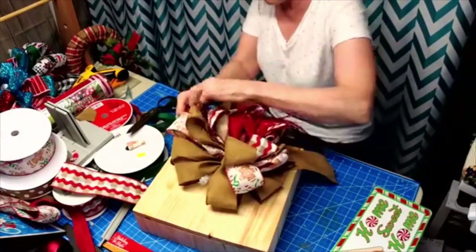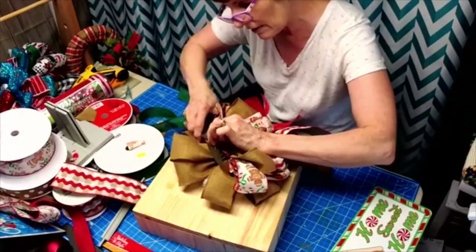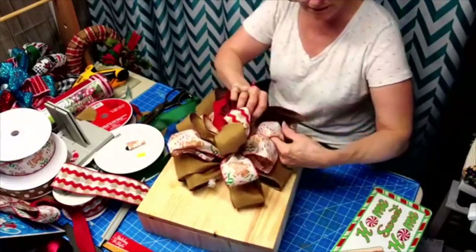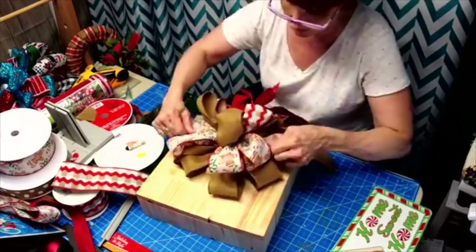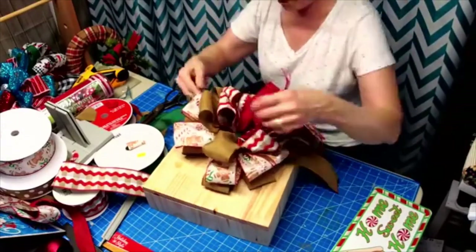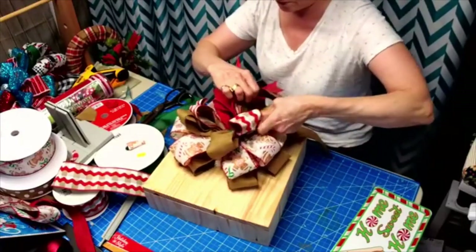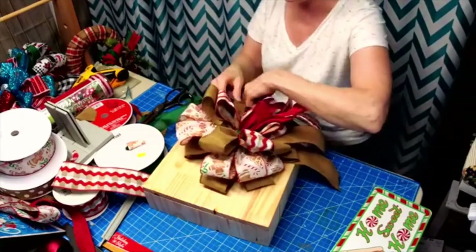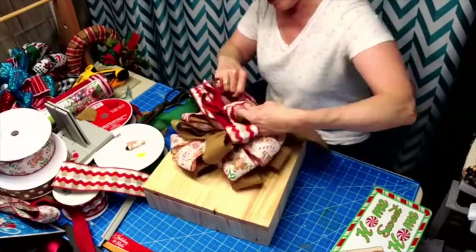We worked on that layer, now working on the next - oops, we got some ribbon peeking through here, we're going to trim this, we don't want that showing. Look at that - all our little guys are going in the right direction. Our tails are in the right direction. We are looking good. That's bow number four.